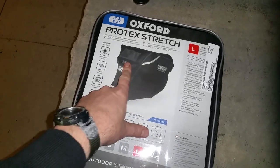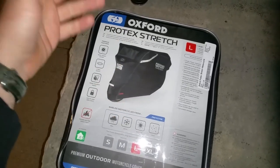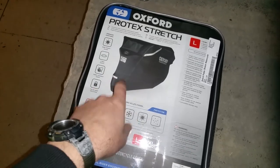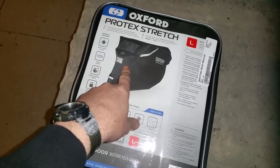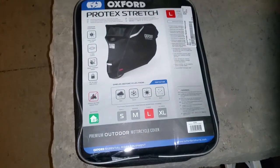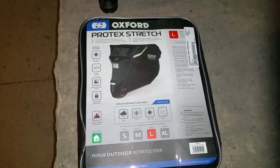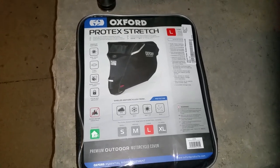I needed another cover because now I have the Harley-Davidson Dyna. The Dyna's not here right now so I can't try it on that, but I'm going to go ahead and put the large on the 690 — the 690 has the extra large on it right now. I'll hit pause, get this on the 690, and show you what I think and see how it fits.